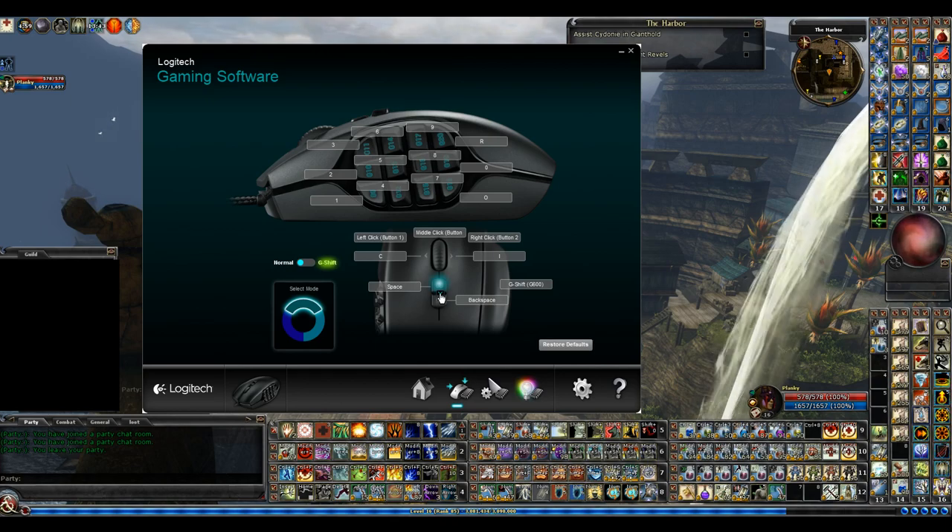I'll show you real quick how to change the buttons. You hit the little drop-down arrows — so on G8, hit the drop-down, click edit. Then right here, if you click on this bar and hit Space Bar, it types in space. Hit OK. If you wanted to do Control+F1, you hit here, hold Control, hit F1, then hit OK and it saves. You could also choose from the pre-selected options they suggest — just click the bullet and hit OK.